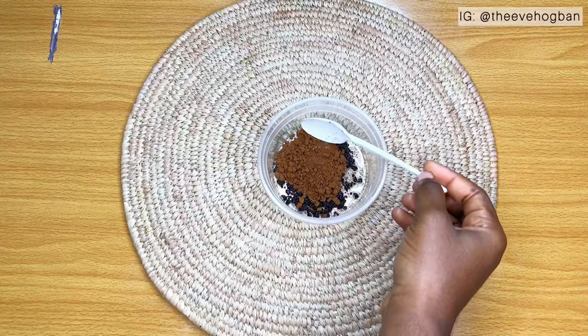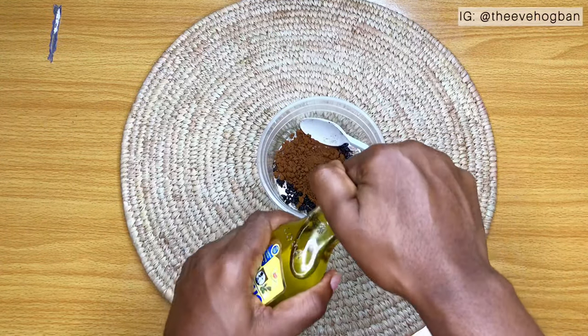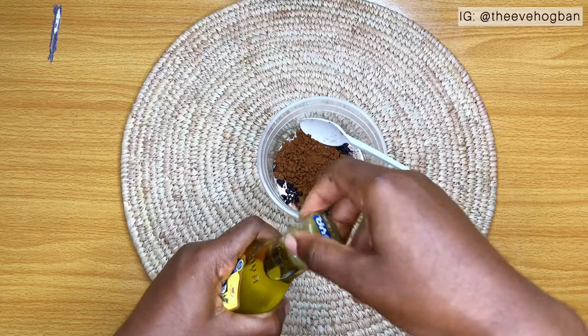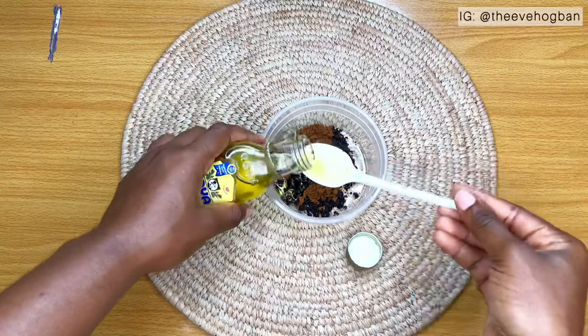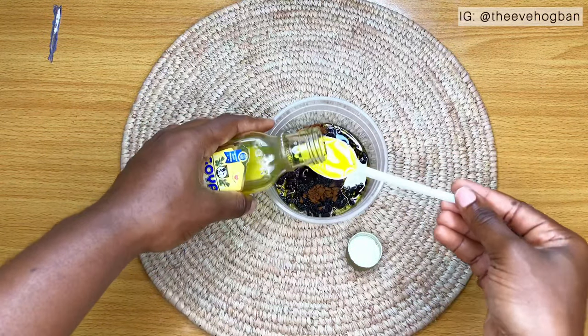So I use two spoonfuls of coffee. This coffee brand that I use is not particularly strong, so if you're using a strong brand of coffee, you may not need to use up to two spoonfuls.